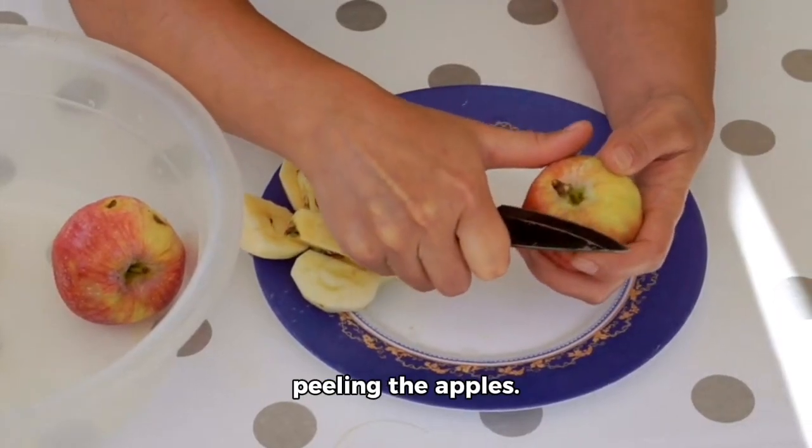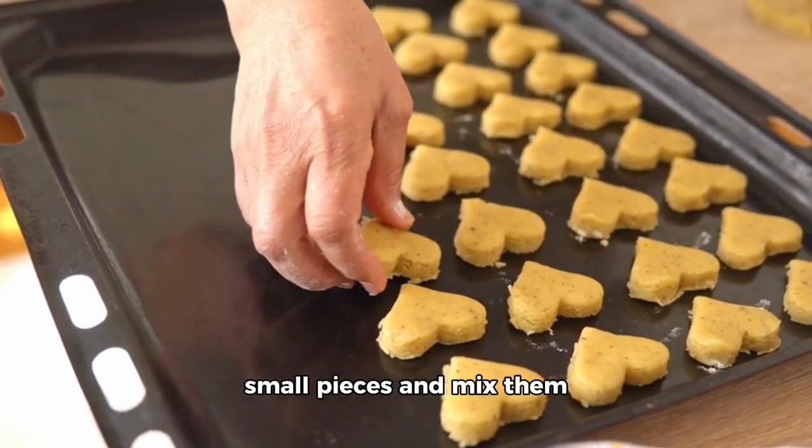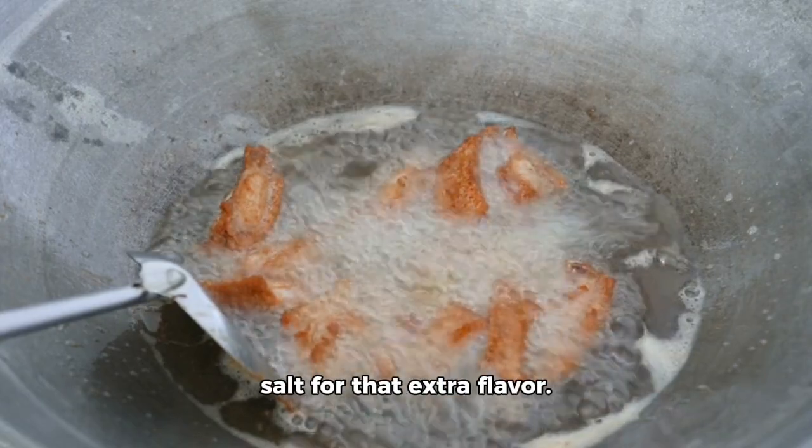First, we'll start by peeling the apples. Then, we'll cut them into small pieces and mix them with some sugar. Next, we'll add some cinnamon and a pinch of salt for that extra flavor.